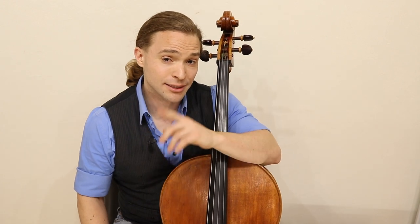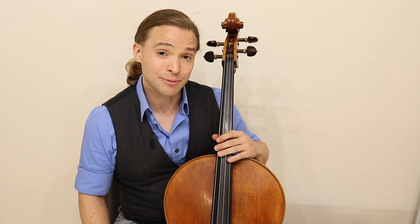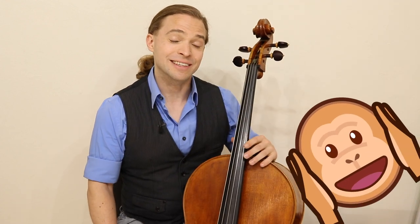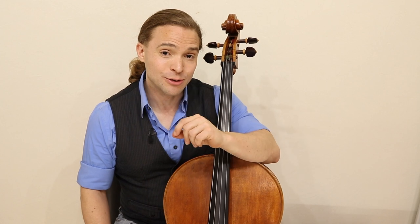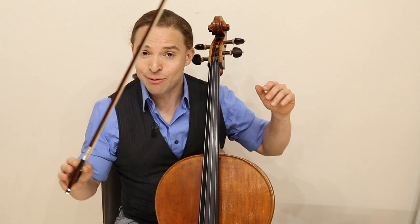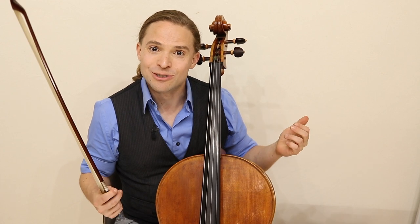Sometimes when you're practicing and working on your music, you may be making some ripe and rich sounds that aren't too pleasant to the ear. And today, I'm going to share with you something that you can use for your cello that will effectively keep those mistakes and ripe notes more internal and less external.